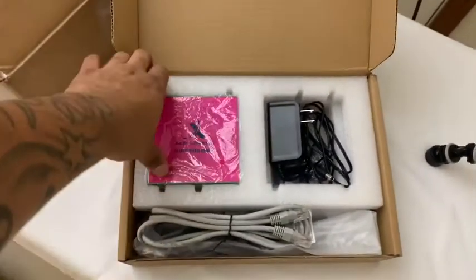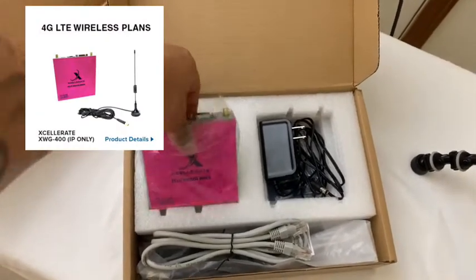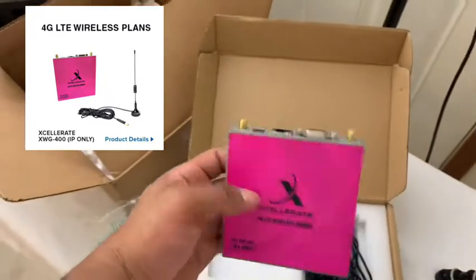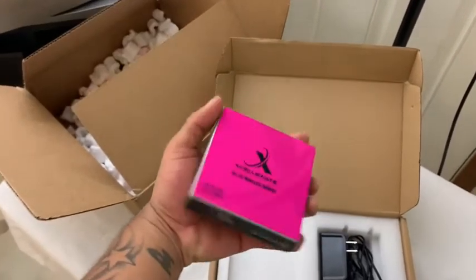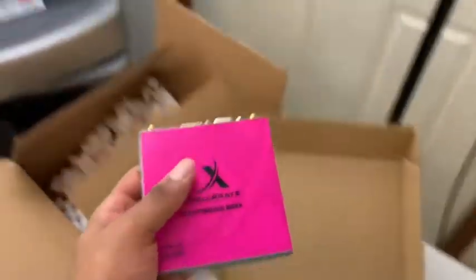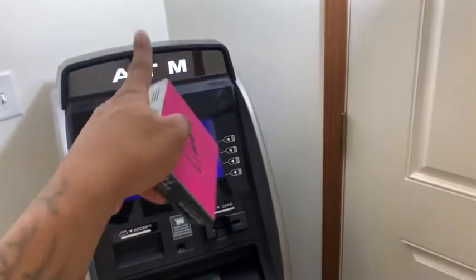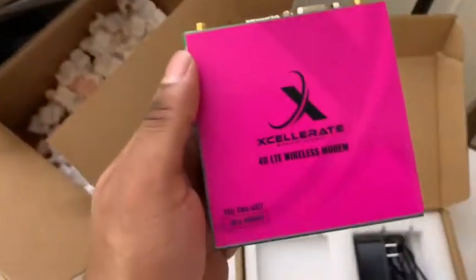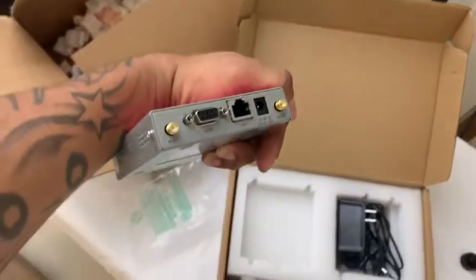This is pretty much a 4G modem through T-Mobile. I'll post a link so you can see it — they've got different types but this is pretty much it right here. It's real small. You can place it at the bottom or at the top, because the antennas have to go above, on top of the ATM. So this is it right here — that's pretty much the connections here.